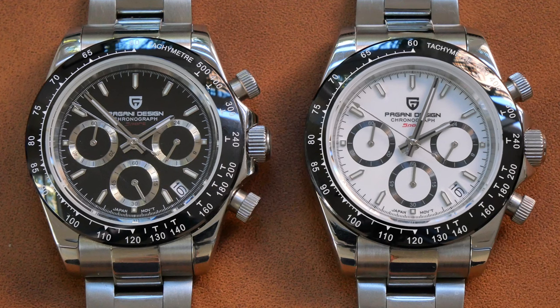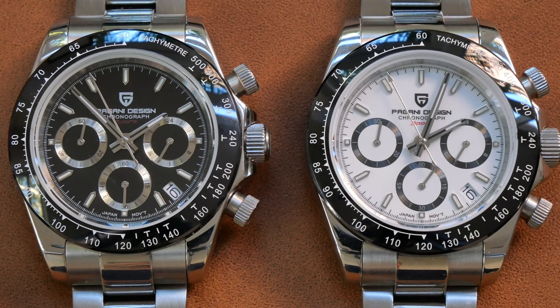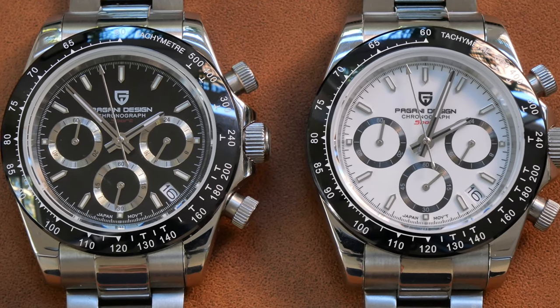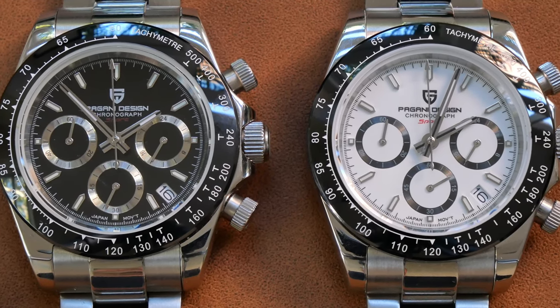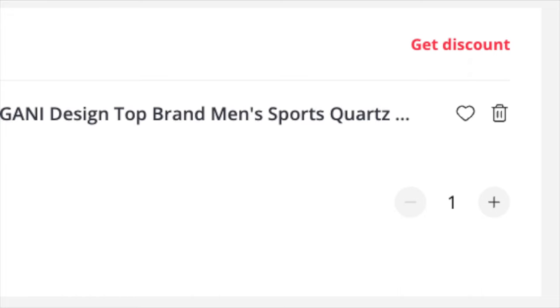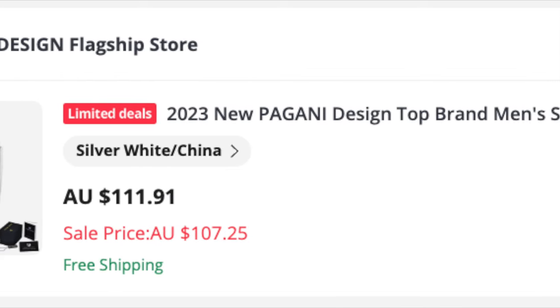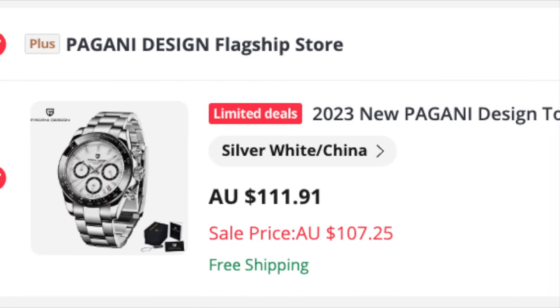One negative to point out — and this is common across most Paganis — is the lume is diabolical, so don't expect this to be legible in low-light situations. In terms of pricing, you are looking at around 108 Australian, which is maybe 65 to 70 US dollars, so pretty good.